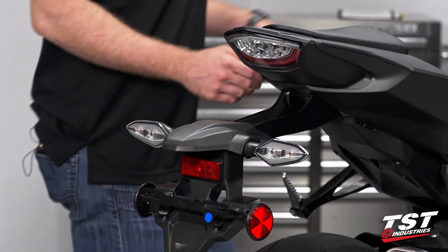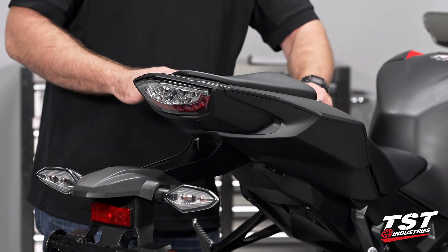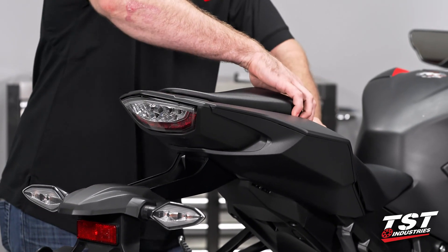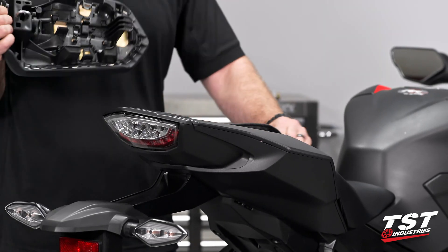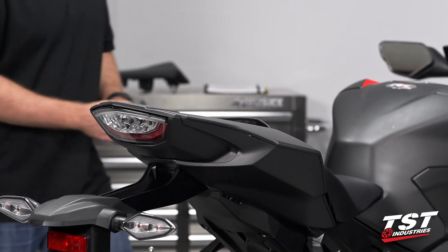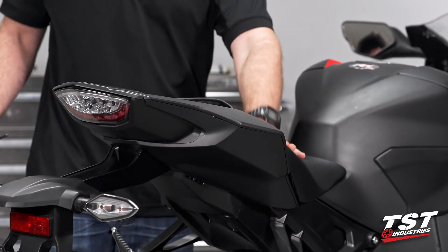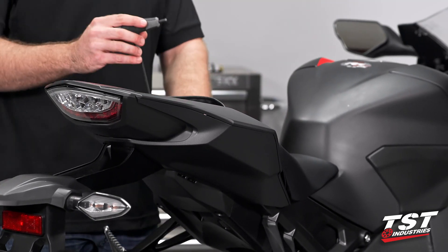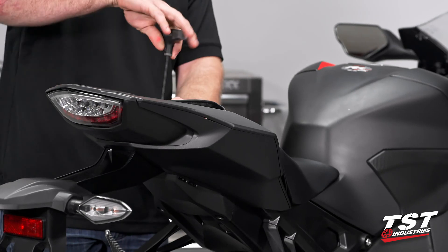Our next step is going to be to grab the key. We're actually going to remove this passenger seat here, so push down on that passenger handle there and just pull off that seat. Setting that off to the side, set the key back in the ignition. We're going to grab a 5mm Allen and remove the main rider seat as well. There's going to be two bolts underneath the flaps at the rear, so just pull those forward.